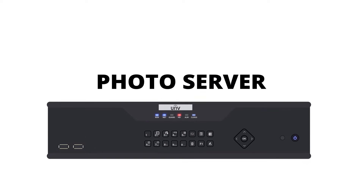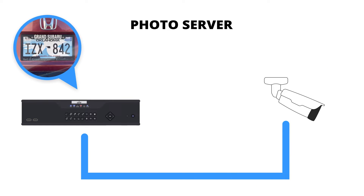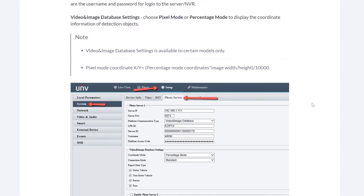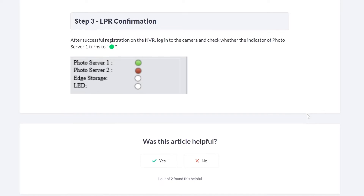To do this, all we need to do is set up a photo server. A photo server is going to allow our LPR to send the ANPR data to our NVR for storage and retrieval. Don't worry, this isn't nearly as hard as it sounds. All we have to do is tell the LPR where to send the data and tell our NVR how to receive the data. If this still sounds confusing, we have a full guide on our website that walks you through this step by step.